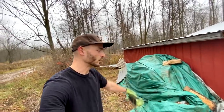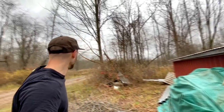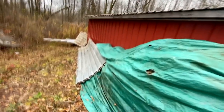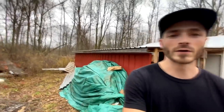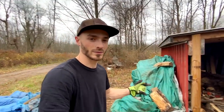I gotta get this wood pile covered. I was gonna extend the roof and make like a whole other carport — that's what we got right here. I'm gonna take this metal roofing, use some trees, and get this covered. I just really felt like using my new chainsaw — it cuts amazing — and I'm just itching to cut some more stuff down and build something. Let's get to it.